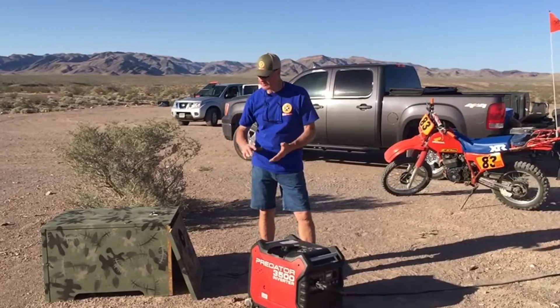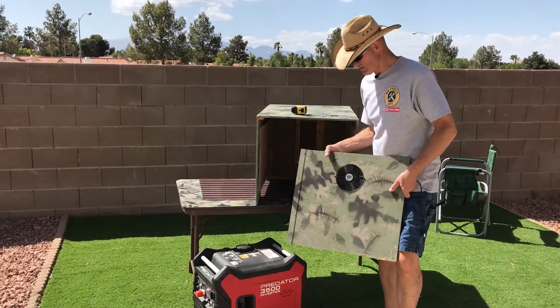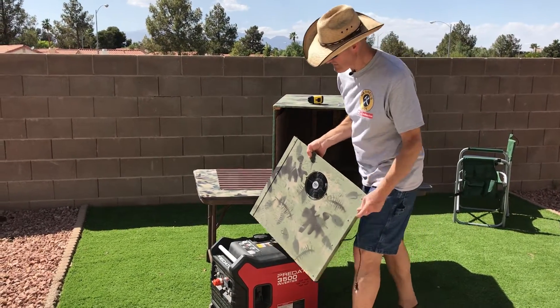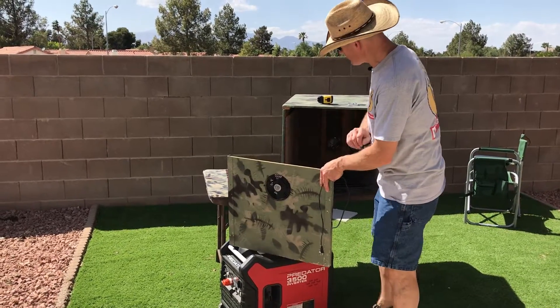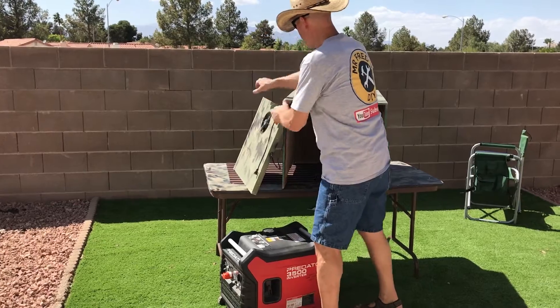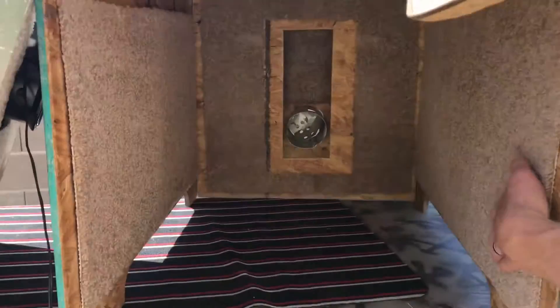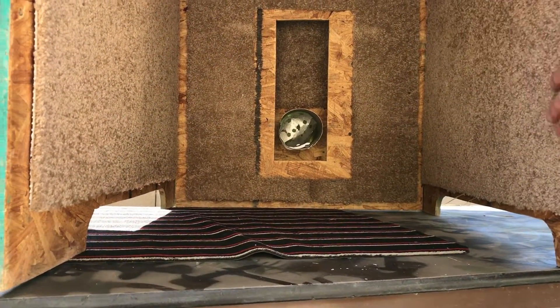Now I'm going to show you how this thing is folded up and how compact it is. This is the front of the sound box. We have a 200 CFM AC fan that we plug right into the front of the generator when it's running - this helps move air through the sound box. Inside, it has carpet lining, and we have the dryer vent in the front where the exhaust vents through.